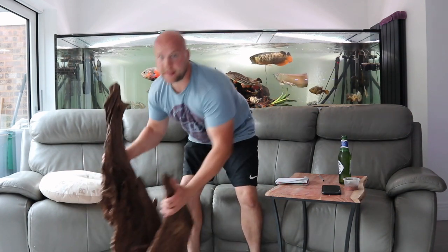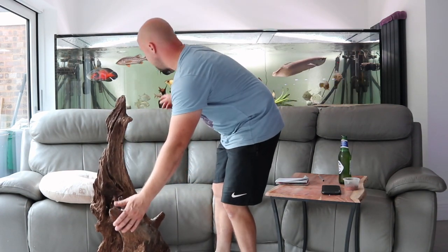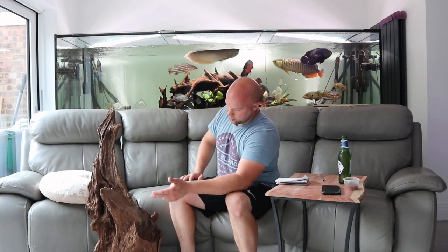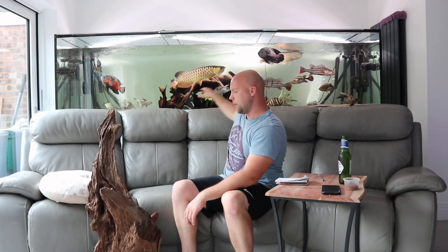The most common question I get asked is how to sink bogwood. It depends how big it is. This bit here is massive — probably a metre long, 800 millimetres or so. You can cut them down and do what you like with them. I prefer the look of this one so I left it in and took the other one out. I'm going to be putting that one in a koi pond eventually.